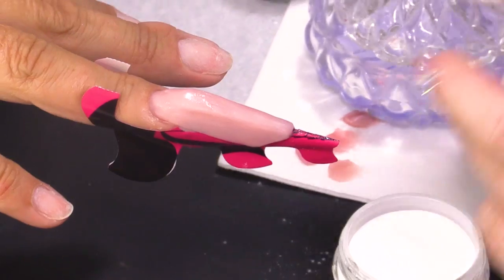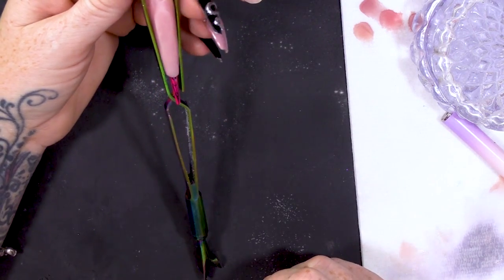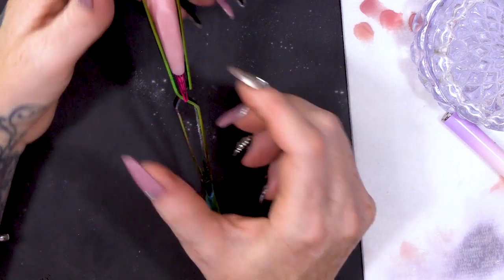Now, we're just gonna blend that together. I'm gonna pop the pinching tool on now and give that a little bit of a pinch. Most of the shape will be inlaid through the form fit — everything you're building on top will give it the height, but the curve underneath will be the form. Once that's set, you can take that off.